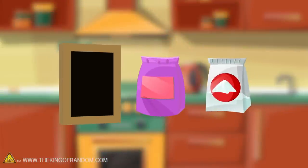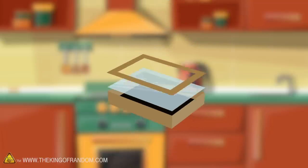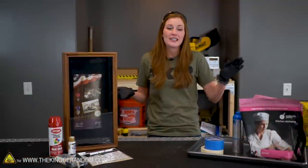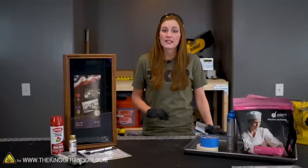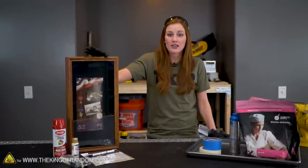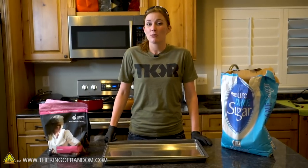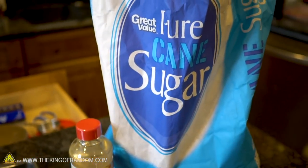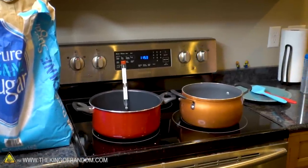Here's the basic idea: we have got a shadow box, we have got some isomalt, we've got some sugar, and we've got a few ideas on how we can turn this into some glass that we can break safely in the studio. For our first few steps, we're going to take our isomalt and our sugar and get them melting on the stove. While that's going, we're going to take apart our shadow box and get rid of the actual glass, and get it ready for our sugar glass. When it comes to making breakaway glass at home, it's actually pretty simple — if you have sugar and you have a candy thermometer, it's really, really easy. We'll go ahead and go over measurements in a couple of minutes.